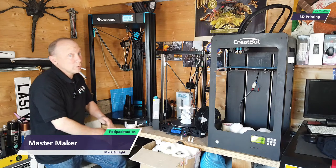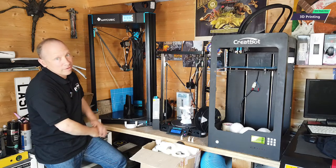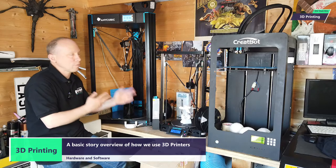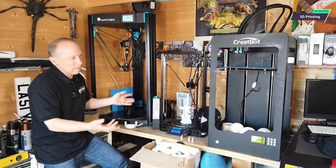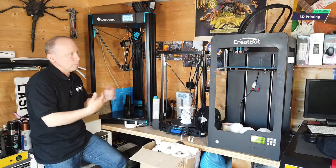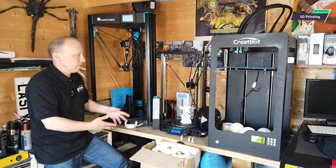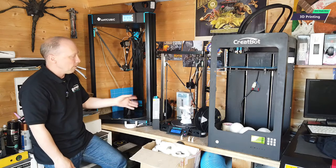Hi, welcome to PodPass Studio's Midweek Mini, and this mini is all about 3D printing. We get asked a lot about 3D printing — what printers do we use, how do we print things, what materials do we print with, how do we get things knocked out so quickly — all that kind of stuff. So what I'm going to do is tell you a little bit of story about how we started, why we started, and hopefully it might help you understand this tech a little bit more and help you make some decisions about what kit you might like to buy or whether you want to get into this at all.